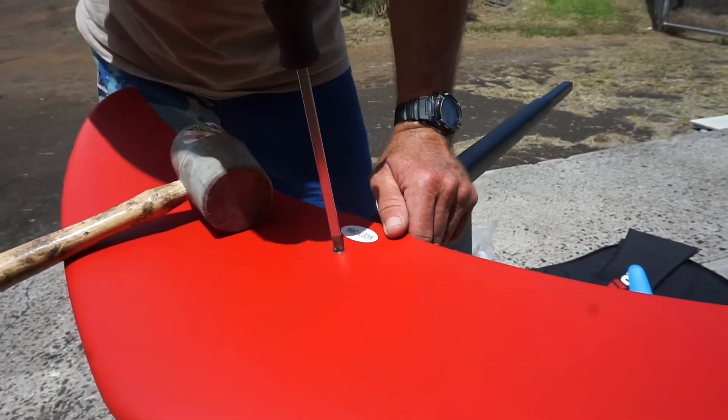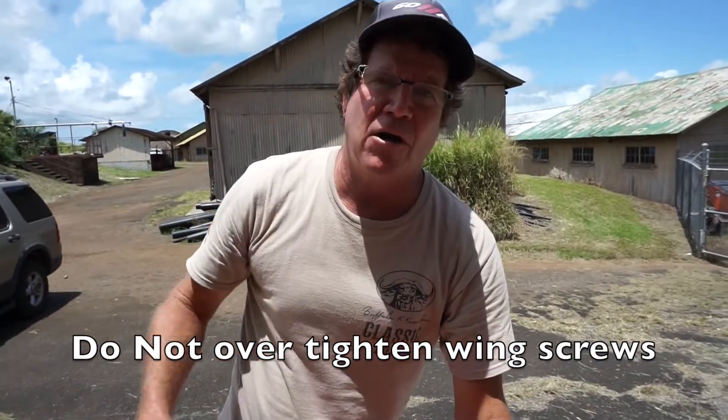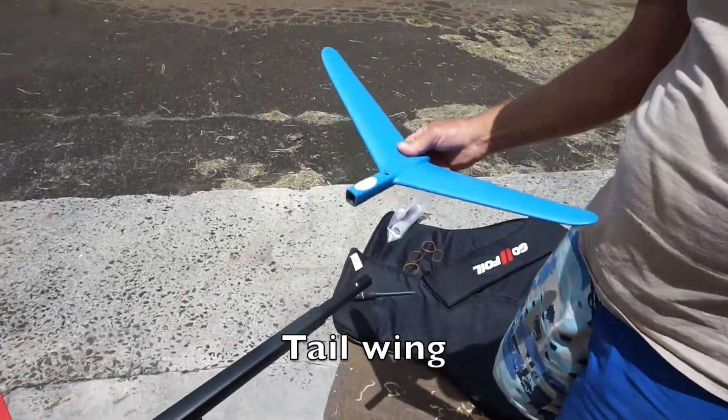The other thing is: do not crank these screws. The screws are just there as a set screw to stop the wing from falling off.